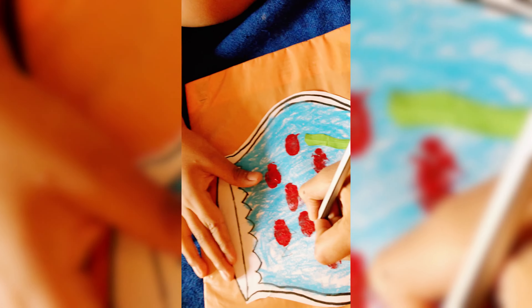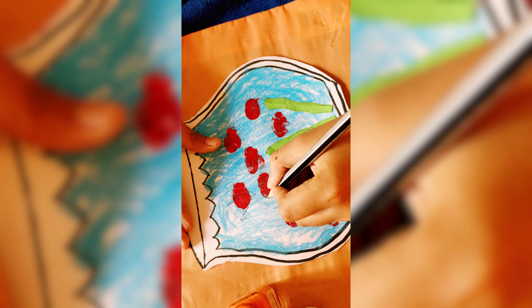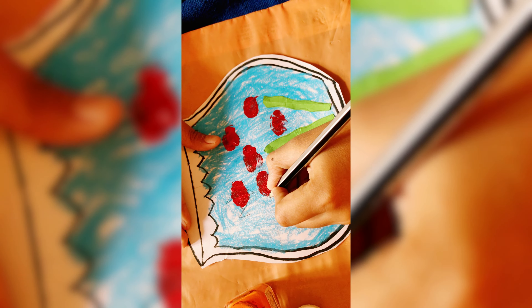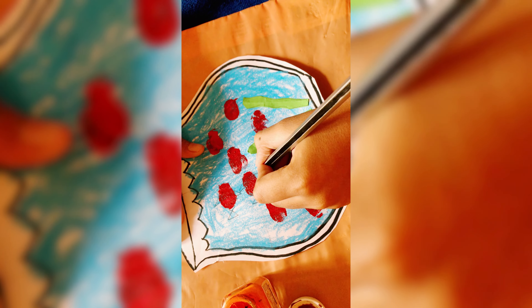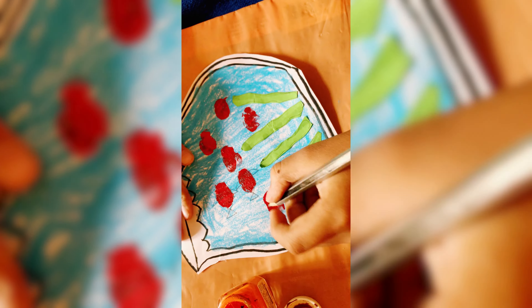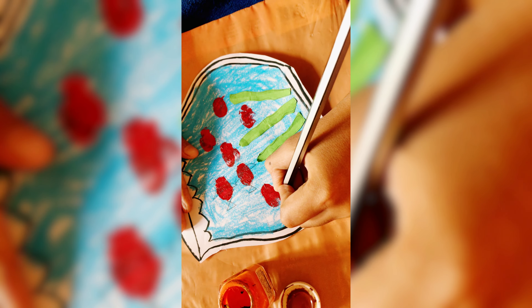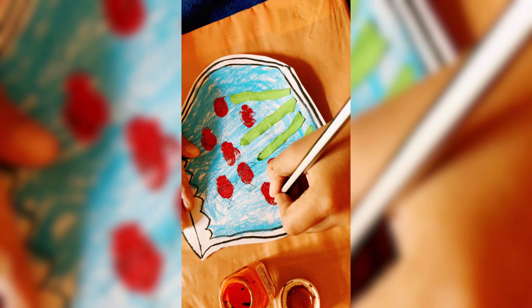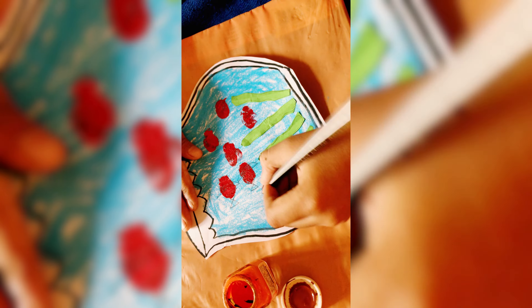You can use one color or different colors. As you can see, I am using different colors. Just dip your finger in the color and press your thumb like this. Now our thumb print is done.